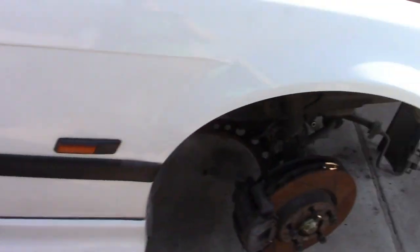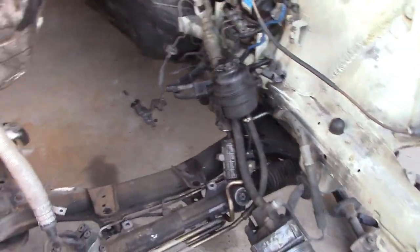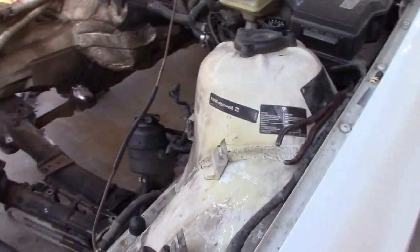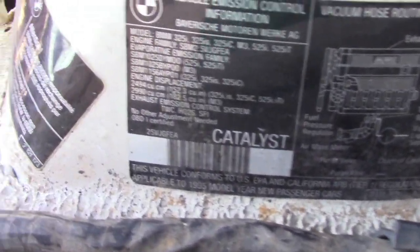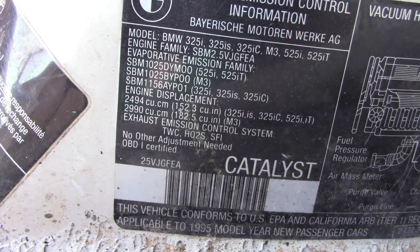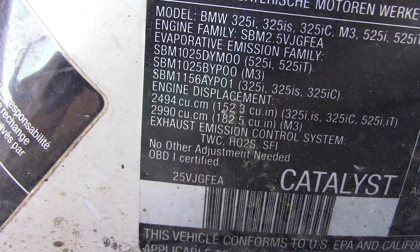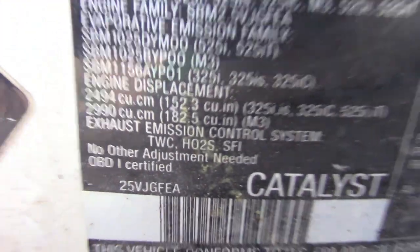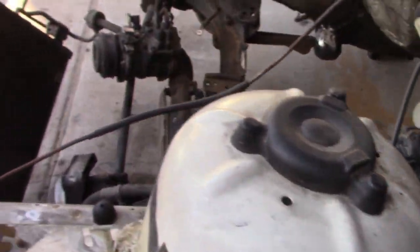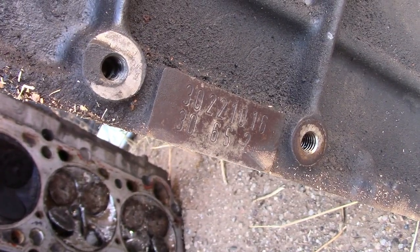What do I have here? I have a 1995 M3 that came with the S50 — the American version, S50B30 — 2990 cubic centimeters. But I have a problem: the S50 that came in it is blown.